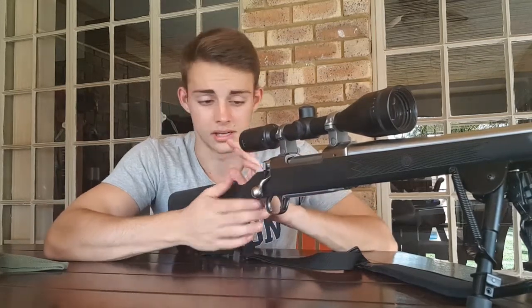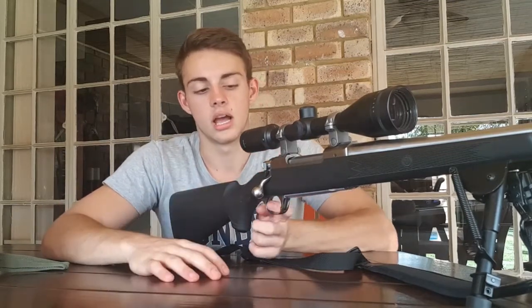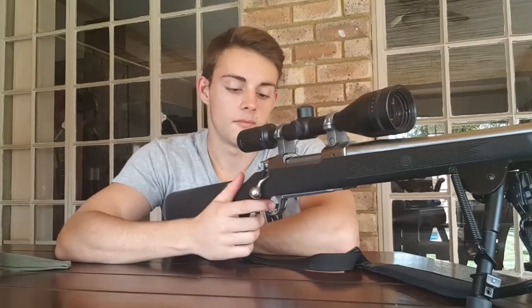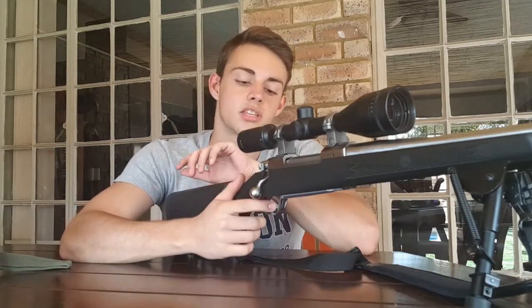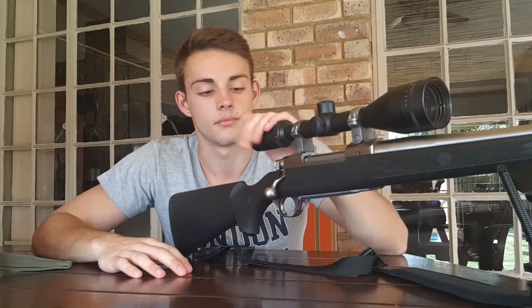Something I'm not going to change out at the start - maybe a little later - is the trigger. The factory trigger does not have any creep, it breaks extremely crisp, which is why I'm keeping it initially. But it is an extremely heavy pull at around six and a half pounds and it's not adjustable, so it's definitely going to change eventually. The scope is also obviously going to change - this is just a cheap scope I had on it for hunting.